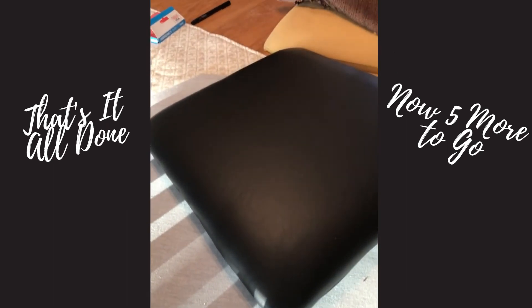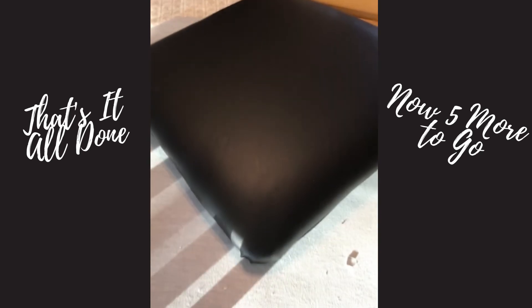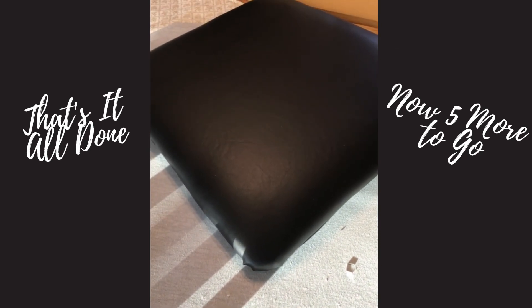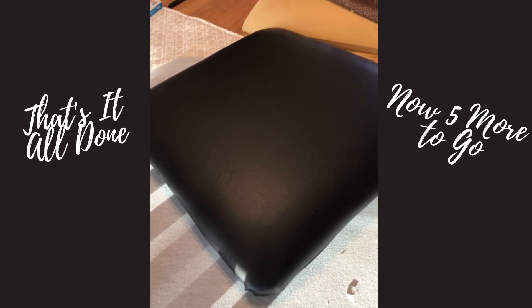If this video helped you out, give it a like and subscribe to my channel for more DIY tips and financial tips and how you can make money at home — all coming soon.